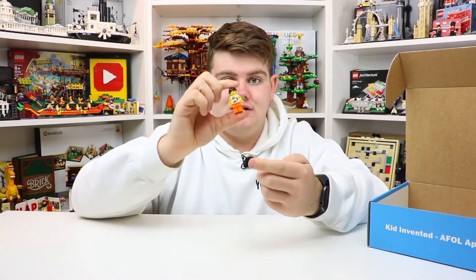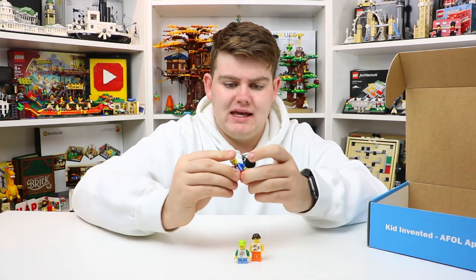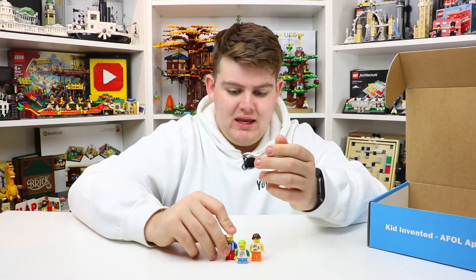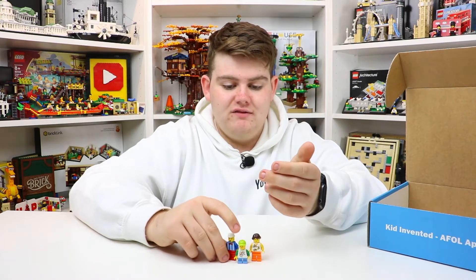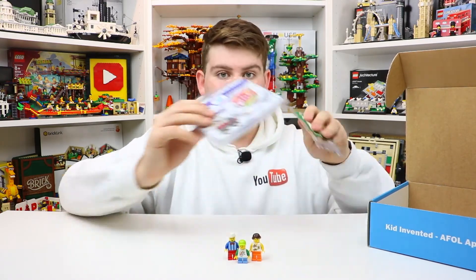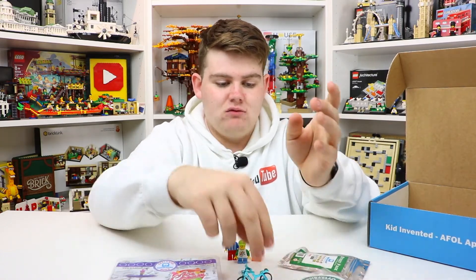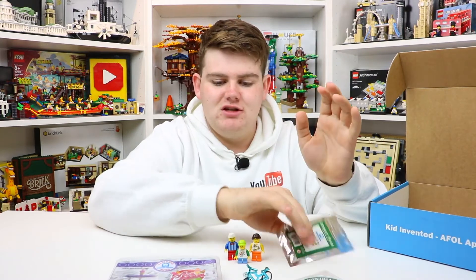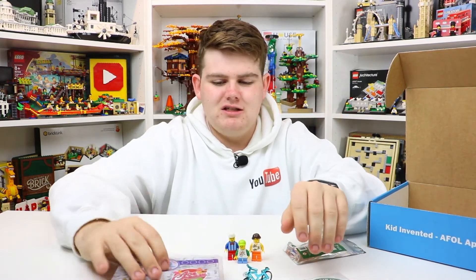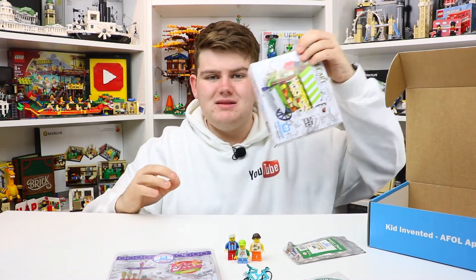I'm very excited to be getting three Lego minifigures in this month's box. I think this is the most Lego minifigures they've ever included in any box. Very, very cool to get minifigures in addition to all the other items. The minifigures can now ride the bike, abide by the street signs, help serve the ice cream, and of course buy some sushi if they want.